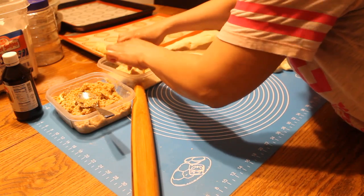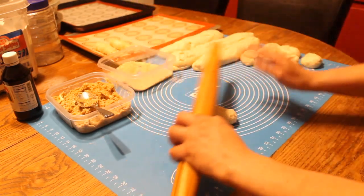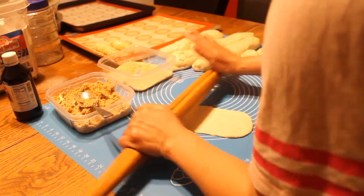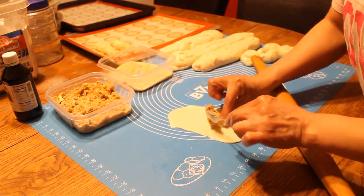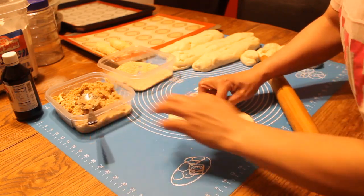Dip in there with the breadcrumbs. Stretch it a little bit, not a lot.